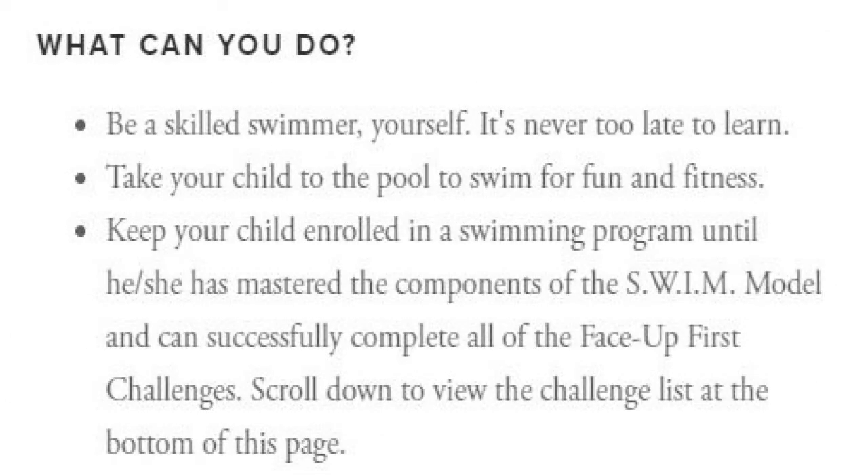What can you do? Be a skilled swimmer yourself — it's never too late to learn. Take your child to the pool to swim for fun and fitness. Keep your child enrolled in a swimming program until he or she has mastered the components of the swim model and can successfully complete all of the Face Up First challenges. There is a list of the challenges on the web page.